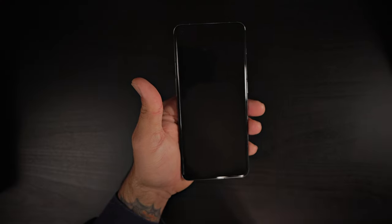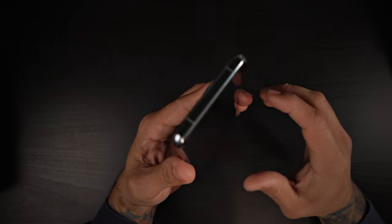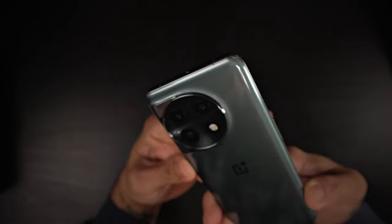You do get a built-in screen protector, which is good to see from them. So you don't have to go out and buy one right away — you already have one provided. So let me power up this device, set it up, and then we can run through the OS and give you my first initial impressions of what the experience feels like. I'll run through the specs while we do that.